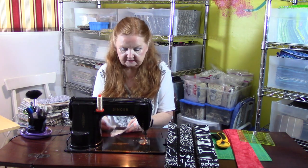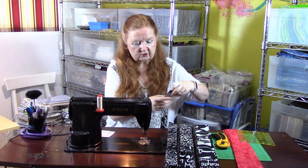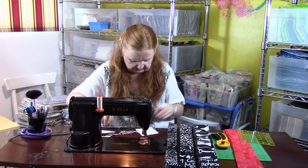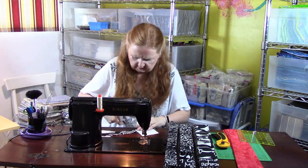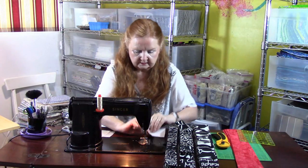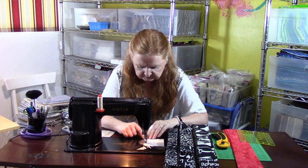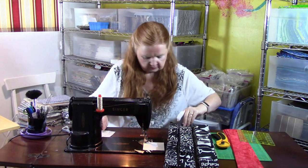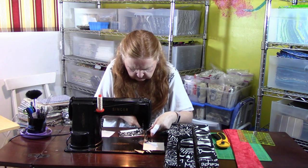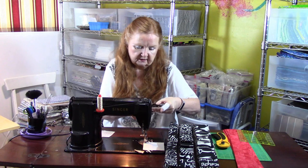To get started, I'm going to take a strip of black and white print and leave about a good half inch to an inch overhang on each side - it doesn't have to be measured precisely, it just has to overhang. You want this overhang at the corners because you're not trimming like the other pineapple blocks we did. I'll keep sewing these around until I get all four strips on and then meet you back here.